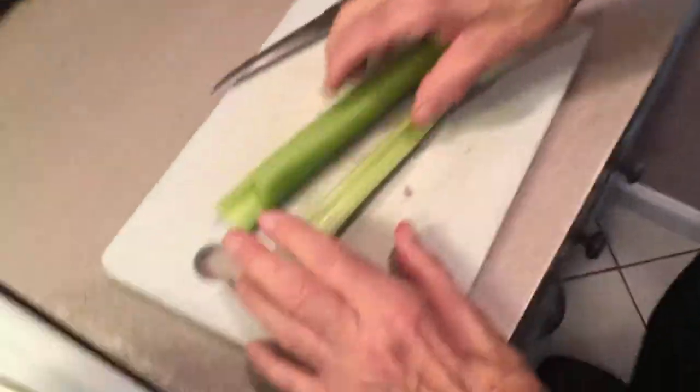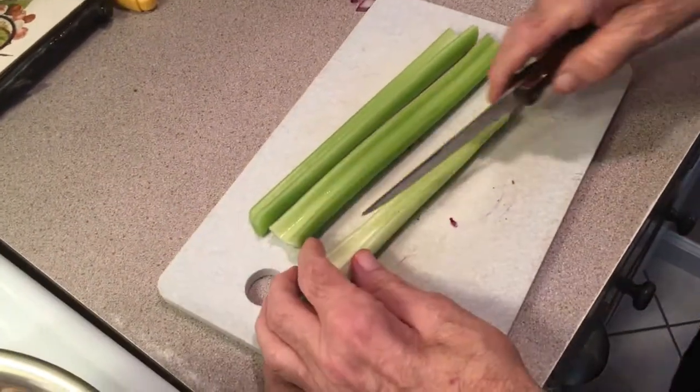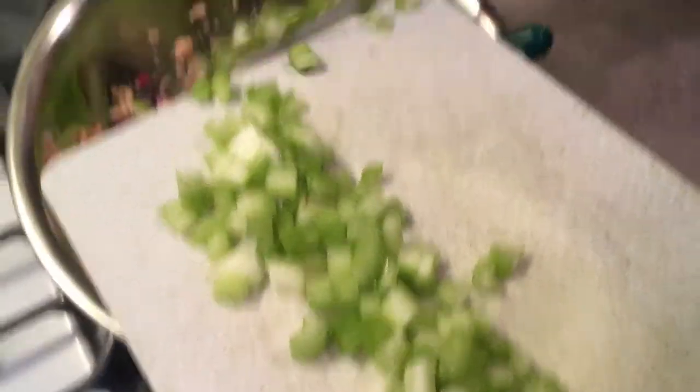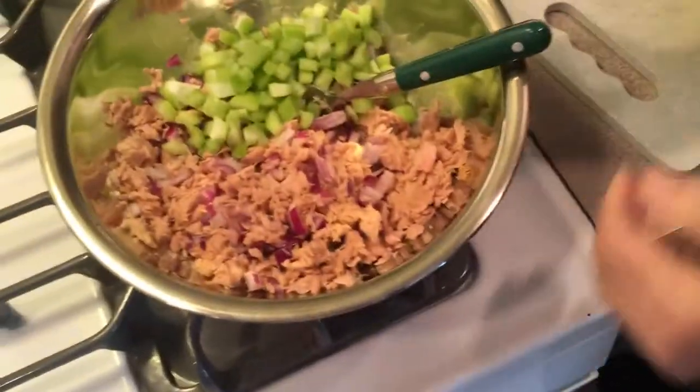The next thing we're going to add is about three stalks of celery. We only ended up using about two and a half stalks of celery. You have to eyeball it, whatever you like. If you like a lot of celery, put it all in.